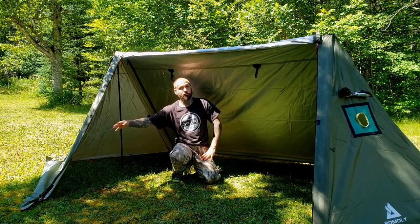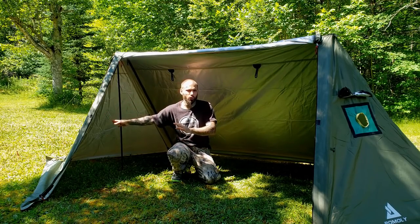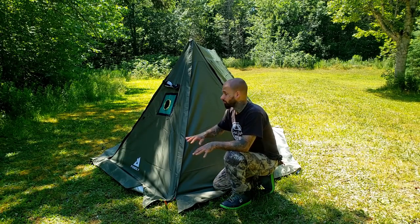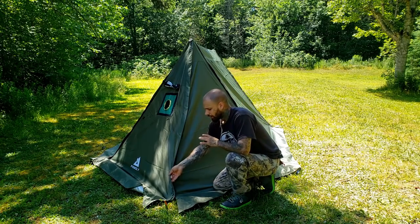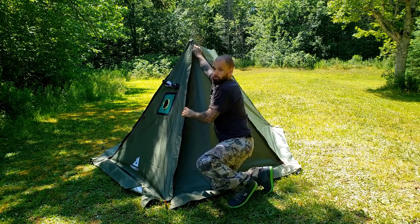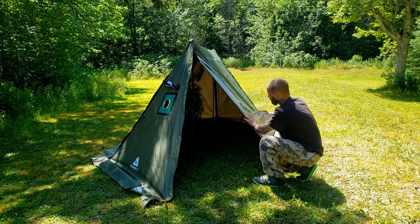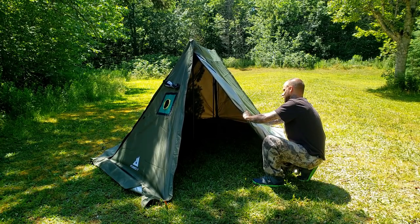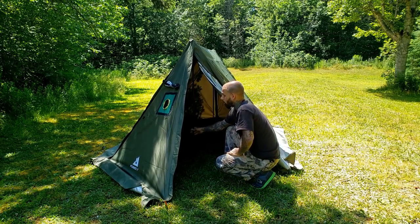I'm going to close this door and move to the end to open that door real quick before we get the wood stove in, to show some different door configurations. There's a zipper down at the bottom here — we'll go ahead and unzip it; it goes all the way up to the top giving you full access into the tent. There's a toggle here; we'll roll this door back and toggle it out of the way.